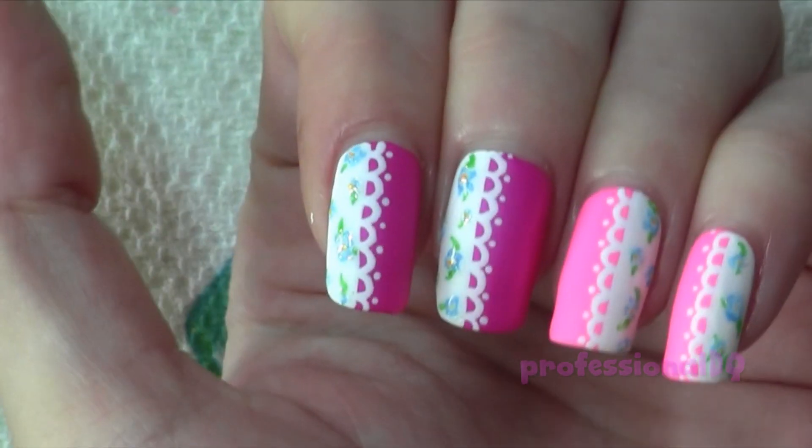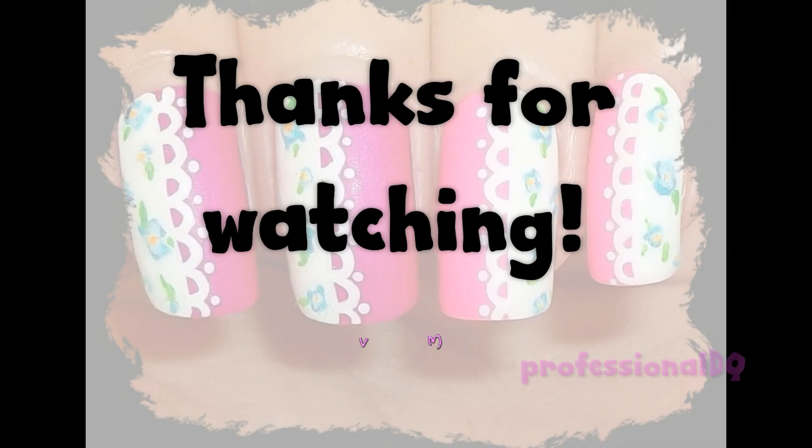And here they are, splendid! Thanks for watching, bye!